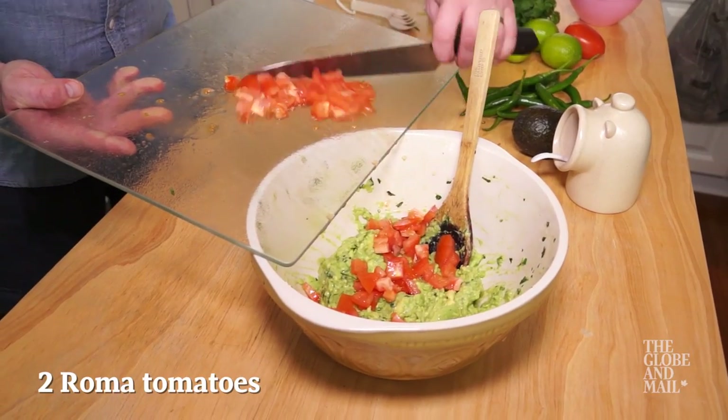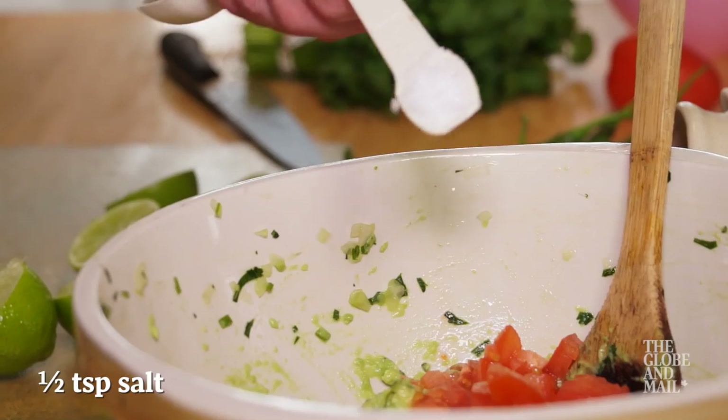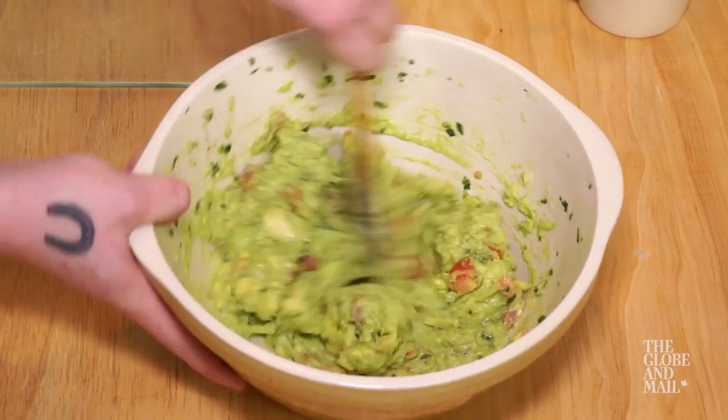Gently mix in two ripe diced Roma tomatoes, two teaspoons of fresh lime juice, and half a teaspoon of salt. Give it a taste and add more salt or minced serrano if you like. Stir gently until well combined.